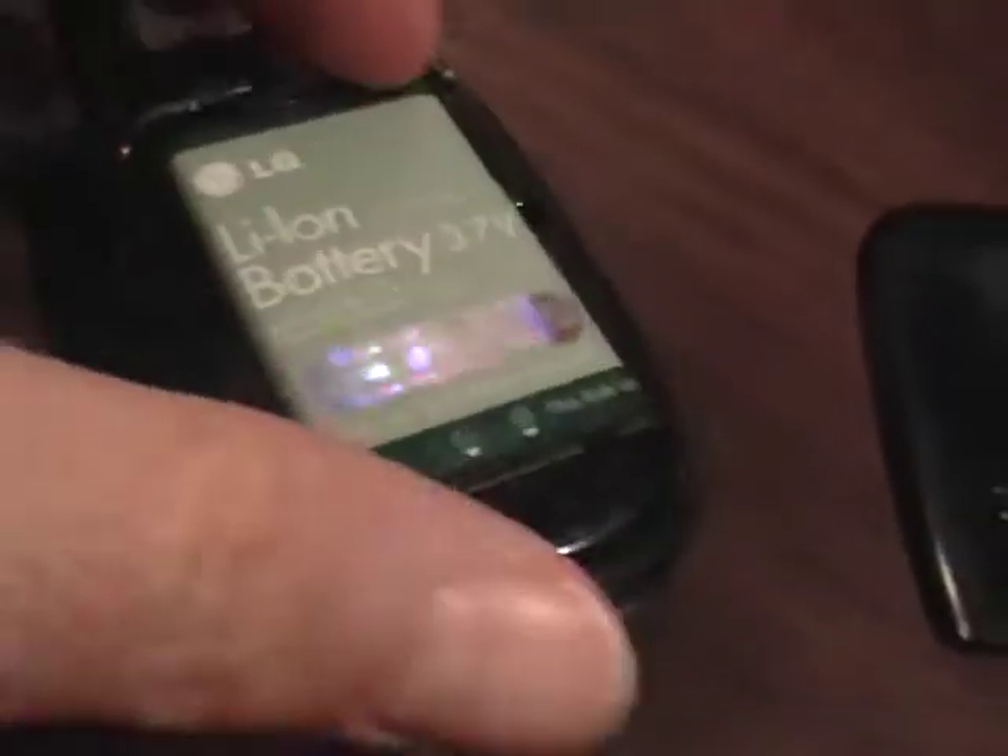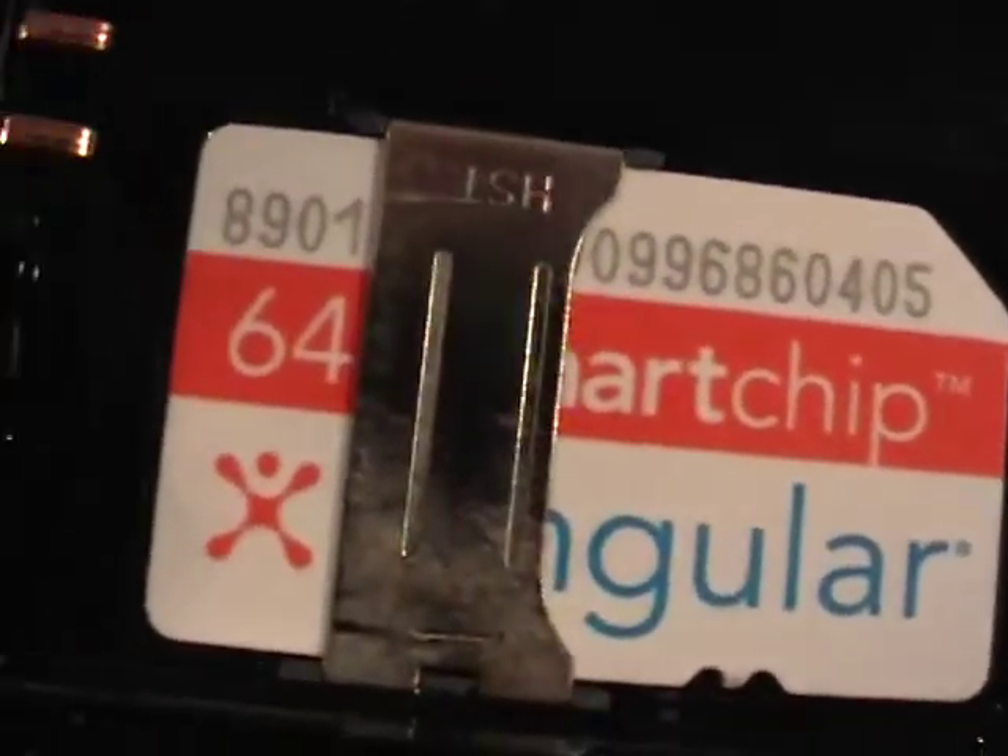Here's the back. Let's take off the battery cover and take out the battery. Look inside there. As disclosed in the auction, we have the Cingular 64K smart chip included. No sign of any water intrusion, no moisture intrusion at all. There are the contacts — no corrosion at all.